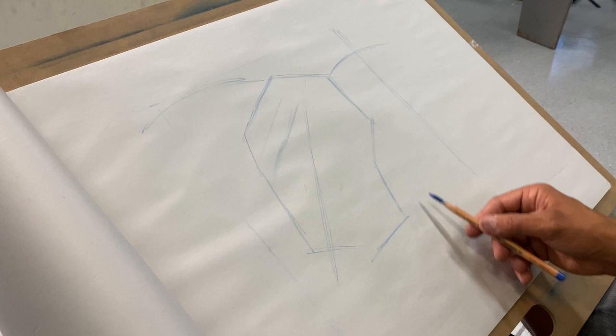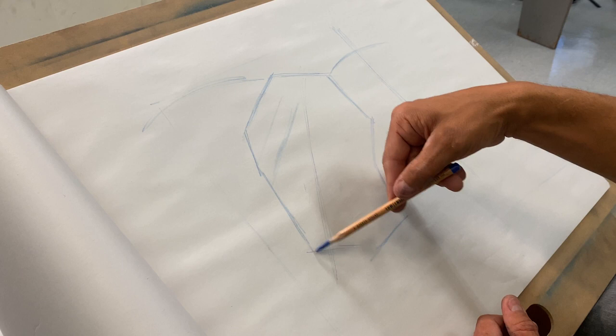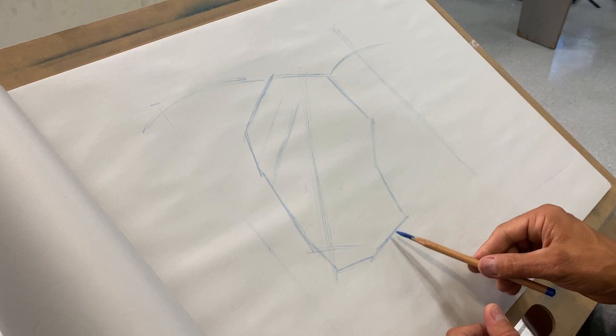I'm allowing the lines to follow the shapes I see within the context of what I'm actually looking at. You'll notice I'm staying within that initial line I drew for the skull — that's really, really important. These are the rules I set up, and I want to make sure I keep those rules intact.